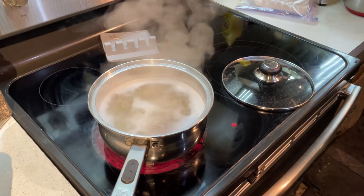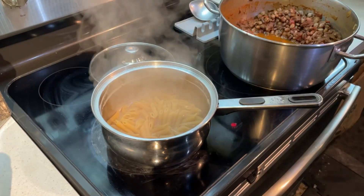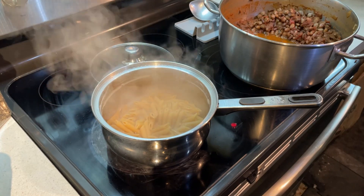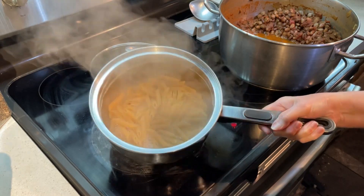When the pasta's ready, we will return. Alright, so I've got the pasta cooked. It says it takes six to eight minutes — I cooked it at seven.